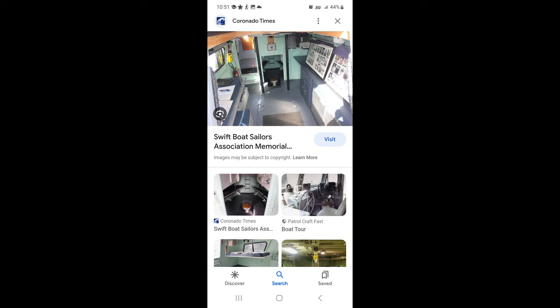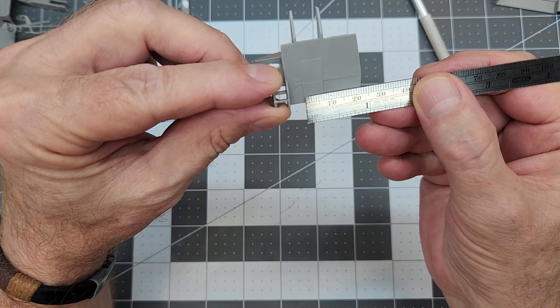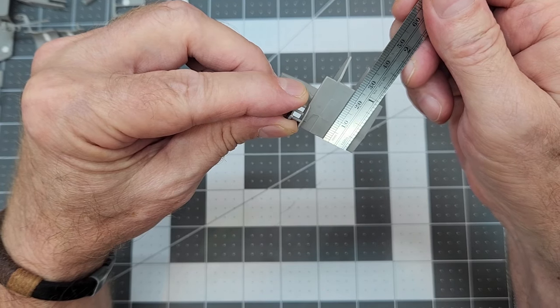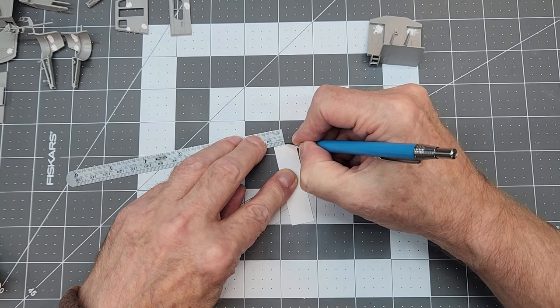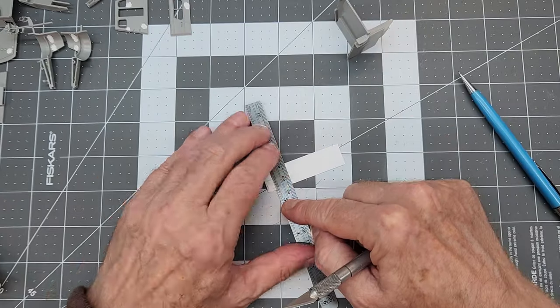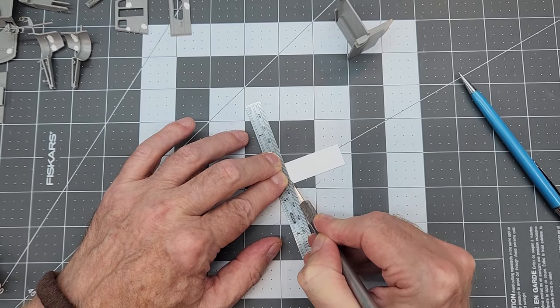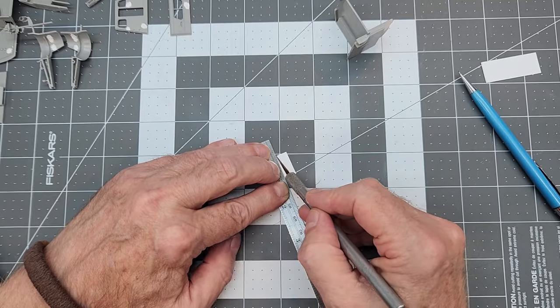The back wall of the pilot house or bridge has an imprint of a door — a raised surface — but on a real Swift Boat there wasn't really a door there; it was just an open accessway into the forward part of the boat. Since we don't have any detail on the forward section of the hull in this kit, we'll go ahead and measure out that rectangular section and put a proper door there — even if it's not historically correct — to replace the really ugly molding on that bulkhead.